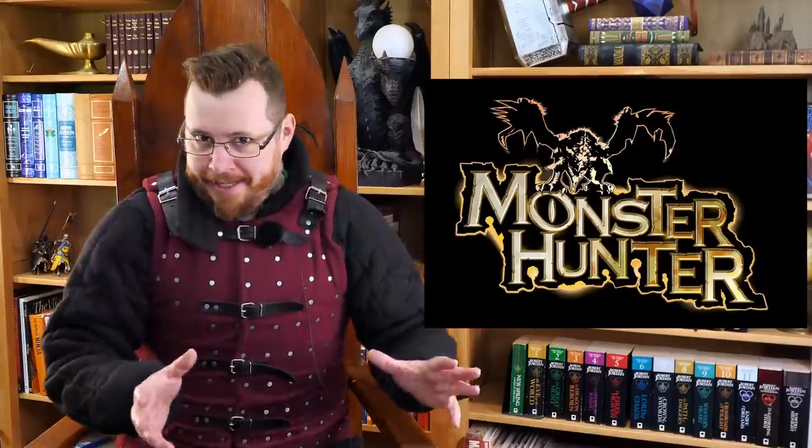Now I understand this is a fantasy setting. Usually when I look at fantasy weapons, I do a bit of both — I look at how practical they would be in the real world if you're just a regular person, but I always like to make the concession of how effective they would be in their own setting, given that you could actually use them.